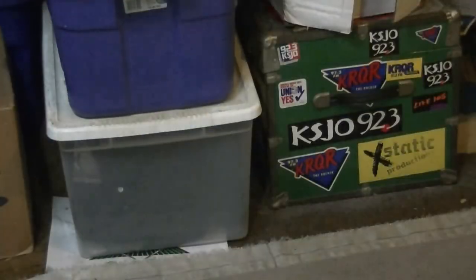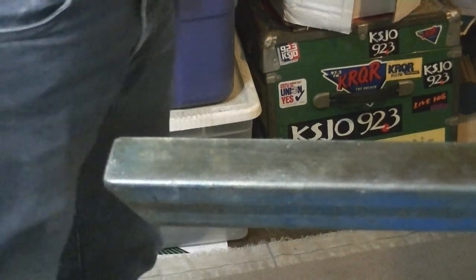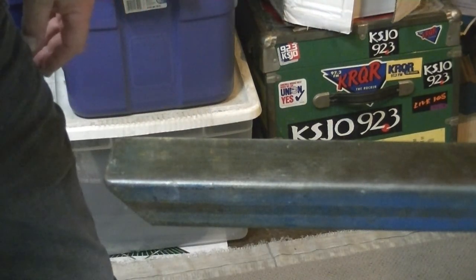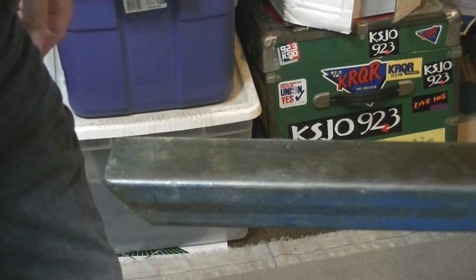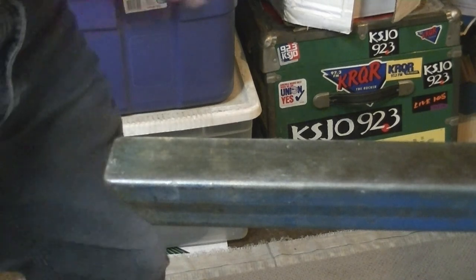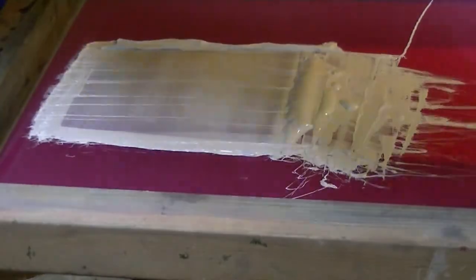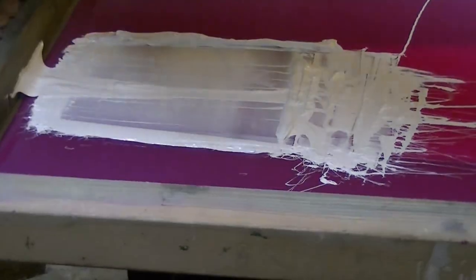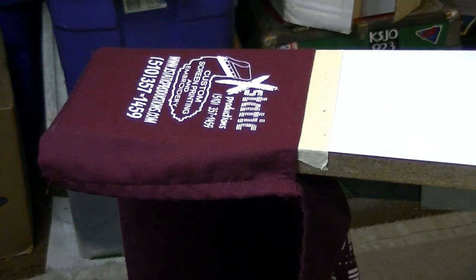Now we're going to flash it for about seven seconds — could be less, just want it to be tacky, not fully cured, just tacky — and then put another coat on it. Boom, now we'll be done. There it is, completed.